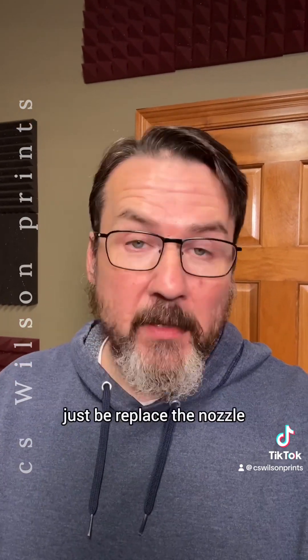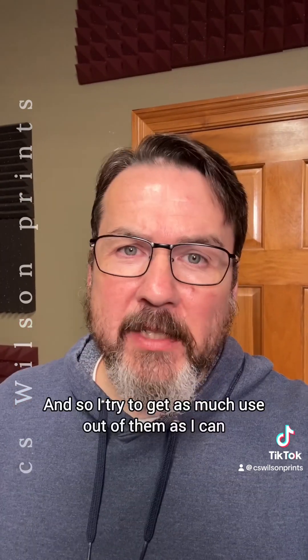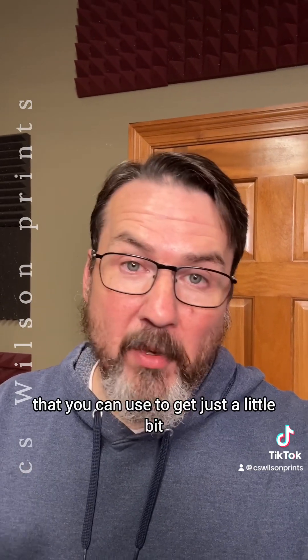Of course, the obvious fix is to just replace the nozzle, but these are expensive, so I try to get as much use out of them as I can. There are a couple of settings in the slicer you can use to get just a little bit more life out of them.